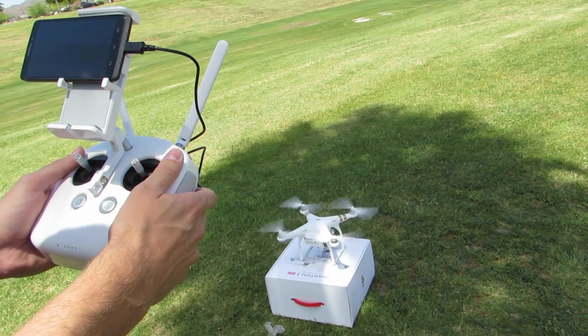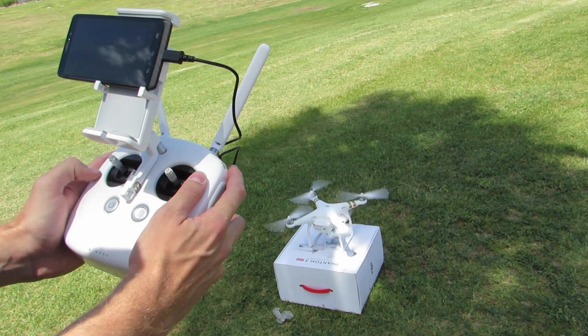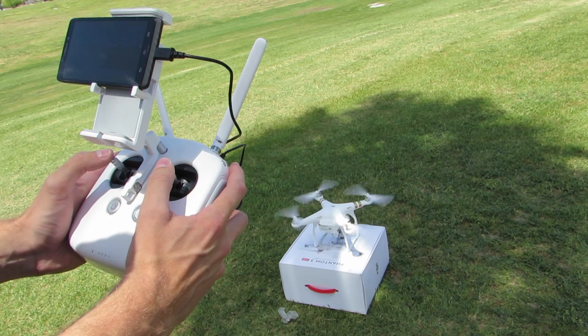Our motors have started, as indicated on the app. Take the left-hand stick, which is the throttle, and gently increase it — and we take off.